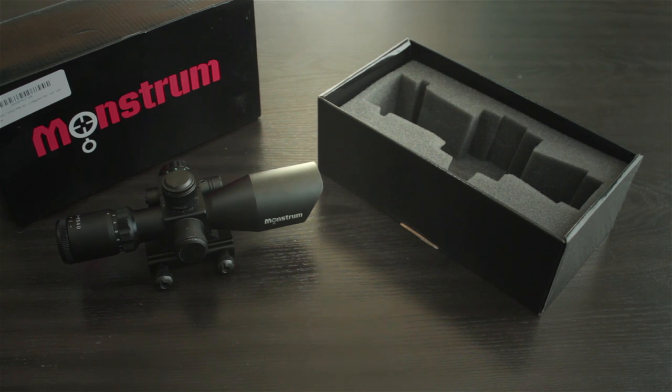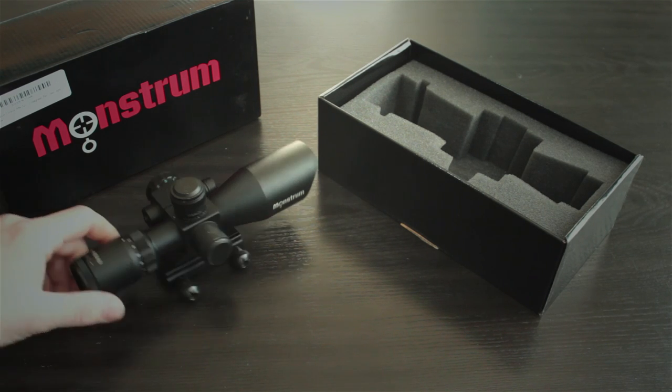I was originally attracted to it because I looked at other scopes — NC Star, UTG, Leapers — and it seemed to run in that same price range and have a lot of the same features. But it looked to be higher quality and of a better build quality than those competing scopes. That's kind of why I was attracted to this.